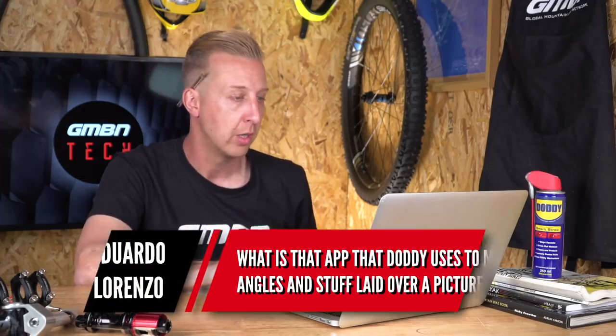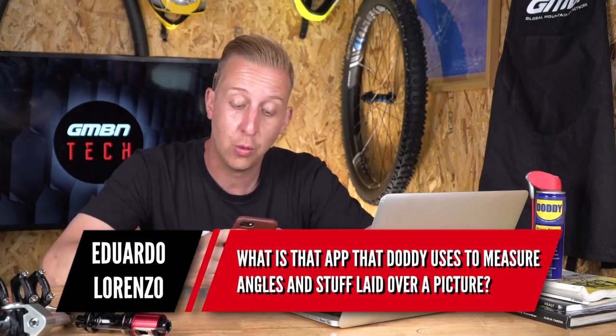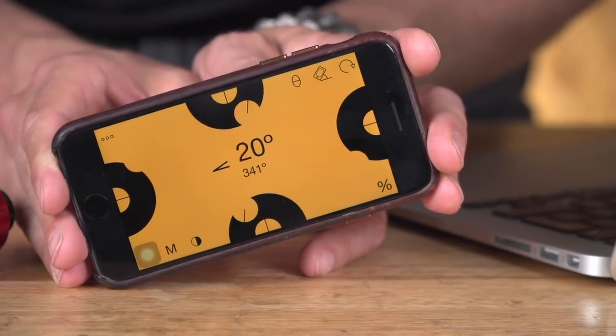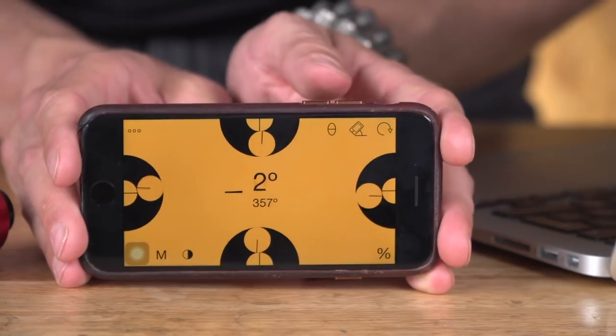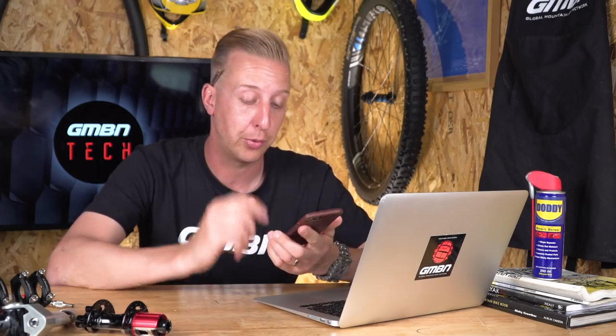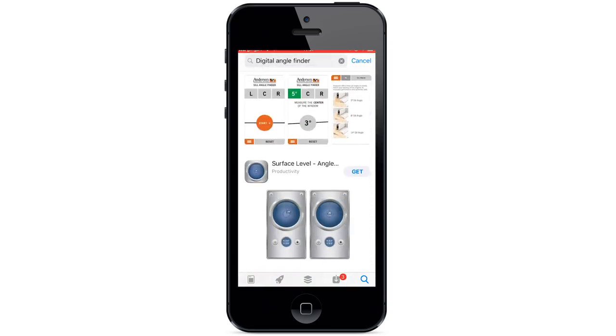Next up from Eduardo Lorenzo: 'What is the app that Doddy uses to measure angles laid over the picture?' There are quite a few available. I've got an iPhone and the one I use is called Angle Pro — it's a free app. It seems to work well enough. I just searched for 'digital protractor' or 'digital angle finder' on the app store and there are several available. Some have more features, like placing your phone on a surface with a bubble level in the middle. Angle Pro seems to do the trick.